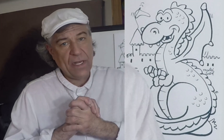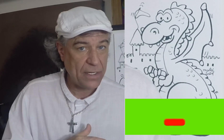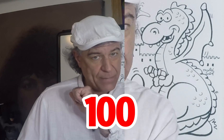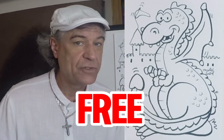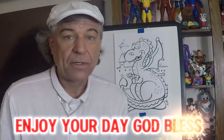To conclude this video, I would like to remind you to hit that subscribe button and subscribe to my channel. Remember, once I get up to 150 subscribers, I'm going to randomly pick somebody in the subscriber pile and draw something for you, free of charge. Enjoy your day. God bless.